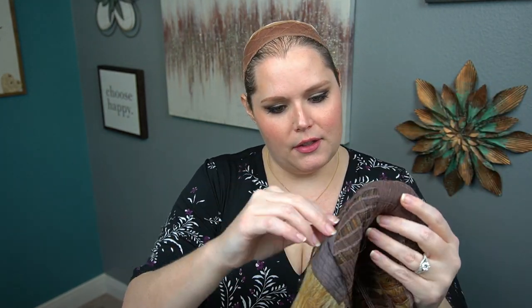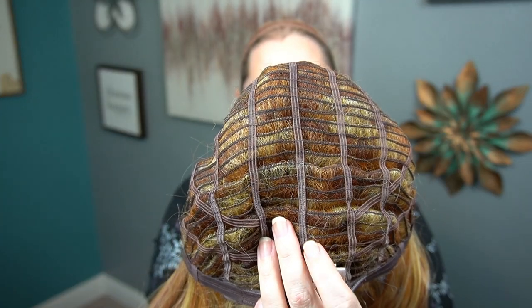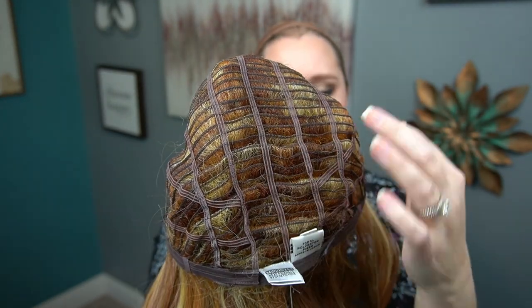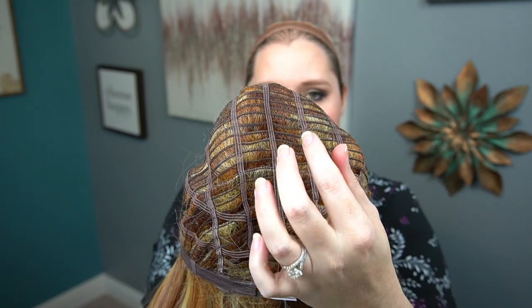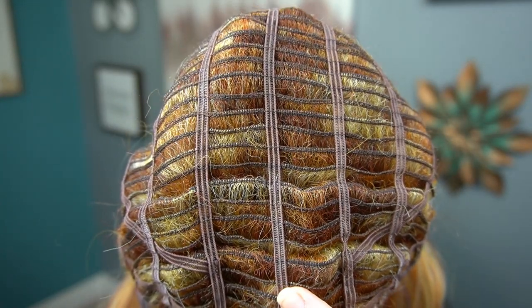There's definitely hair netting on it, so that's good. Oh, this is a pretty color! Before we turn it inside out, let's take a look at this cap. When I said memory cap, I was thinking it would probably have silicone or something, but I don't see any silicone. It's likely talking about the cap where the wefts are sewn — those look different than I've seen before. I'll get those closer so you guys can see them.